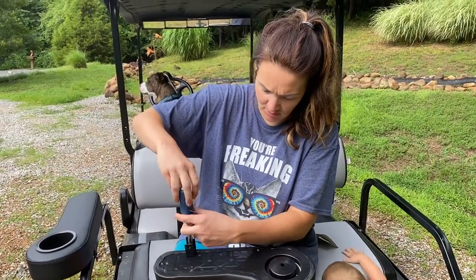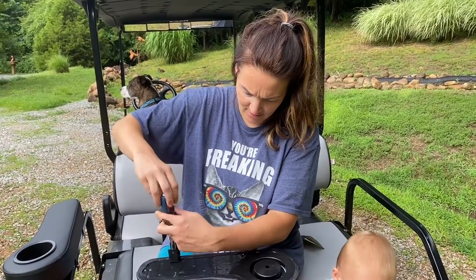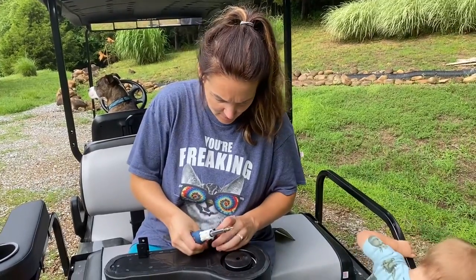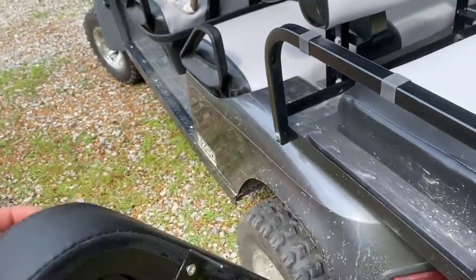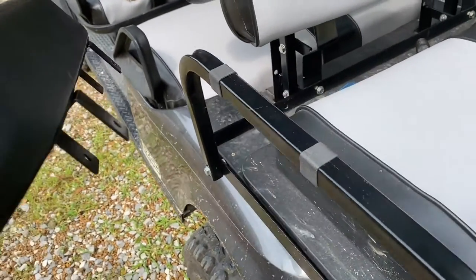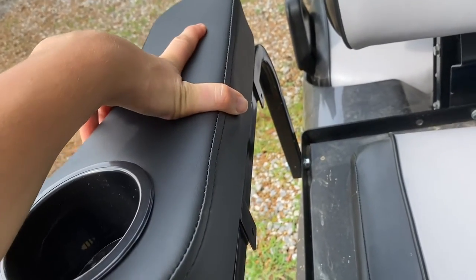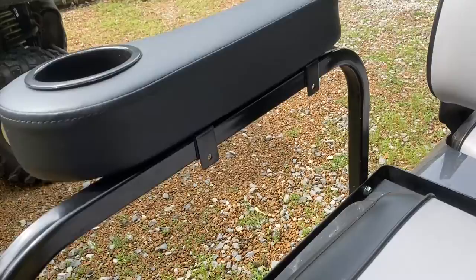First thing we're going to do is just put these brackets on the cup holders themselves, just using a screwdriver. You'll only need a drill if you plan on drilling into your metal. After you install your brackets, you're going to put your foam tape on to keep it from rattling.